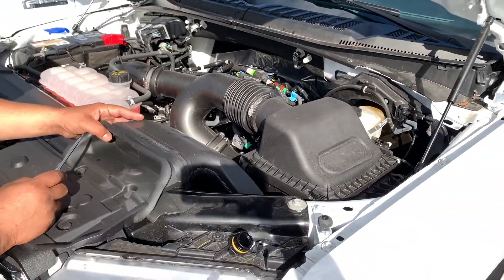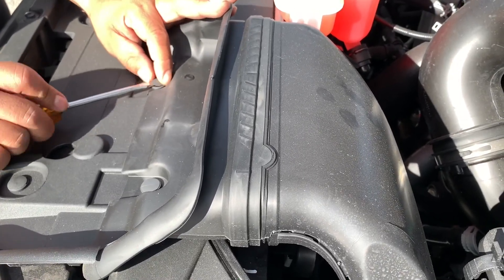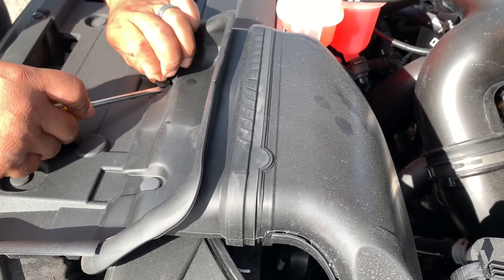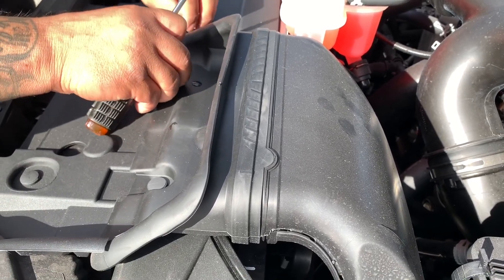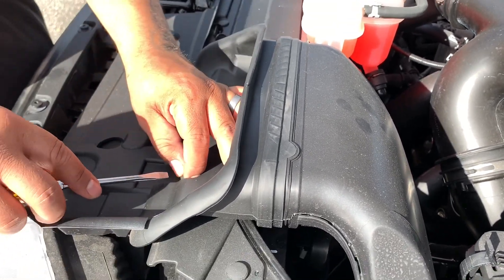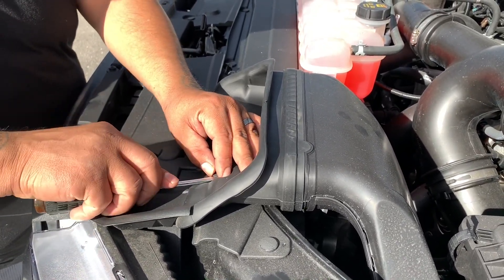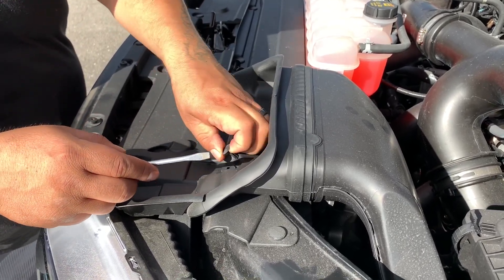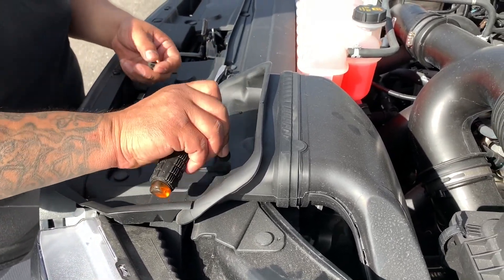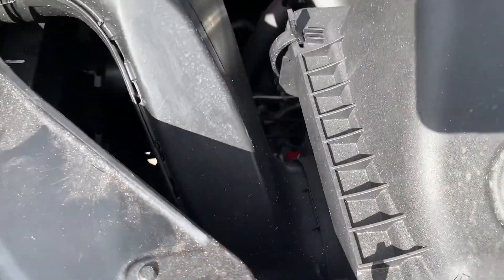Now we're going to pop off the vent line for the air box. There are two tabs here, and then you're going to want to get this bolt out — it's 8 millimeters.